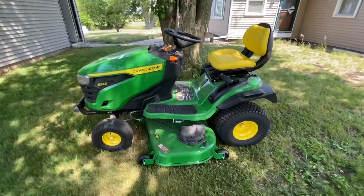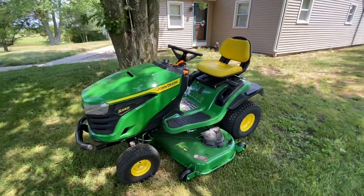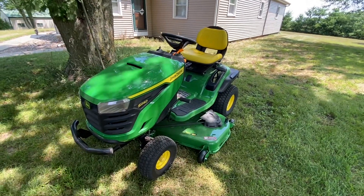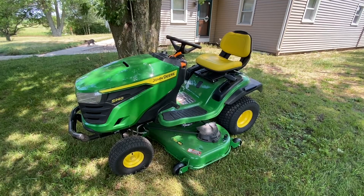I'm going to take a little break here. This little S240 can really make some tight turns. It's not going to outperform a zero turn, but it really whips around for a garden tractor-style lawnmower — I guess you'd call it. But so far, so good.